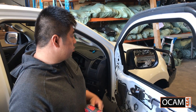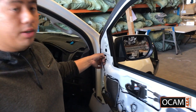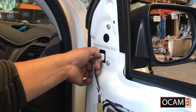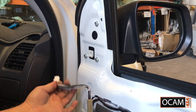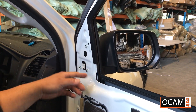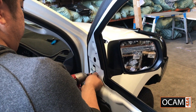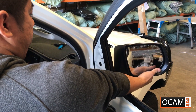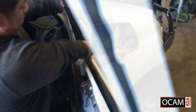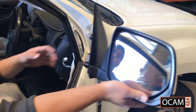The next step is removing the factory side mirror. First of all, undo the factory electrical connector. There's a tag on the top — push down and pull. There are three 10mm bolts that must be removed, and then just pull out like so.